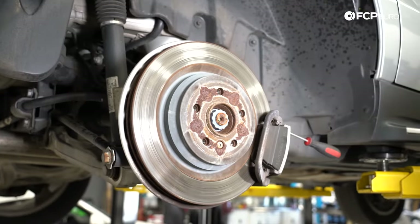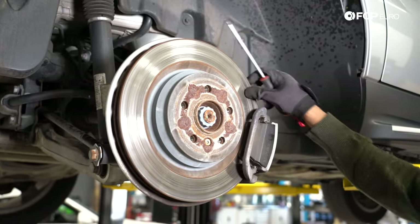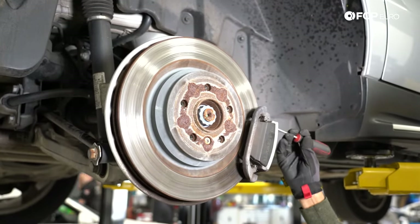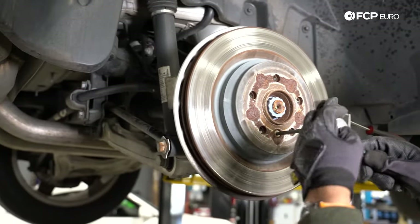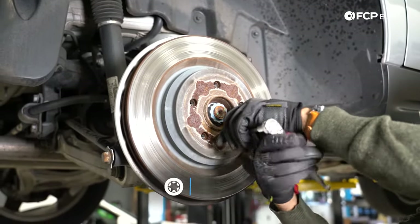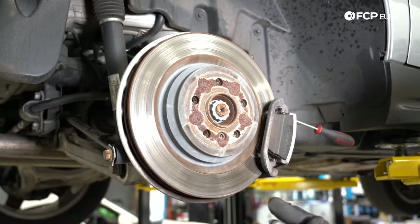We are in the rear of this 2012 ML550. We're going to get started by removing the set screw for the brake rotor just so that it doesn't move around. As a counter hold, I'm just sticking a thin profile screwdriver in the vented portion of the rotor, and then we're going to break this T30 free. You don't have to use a long T30 like I'm using here — this is just what we had laying around.